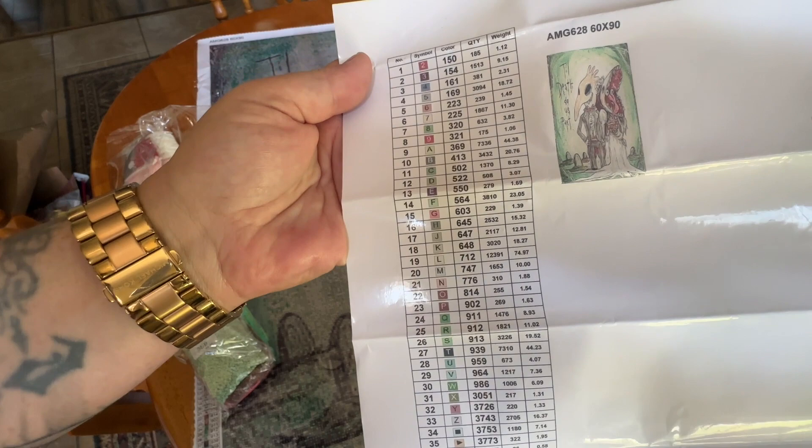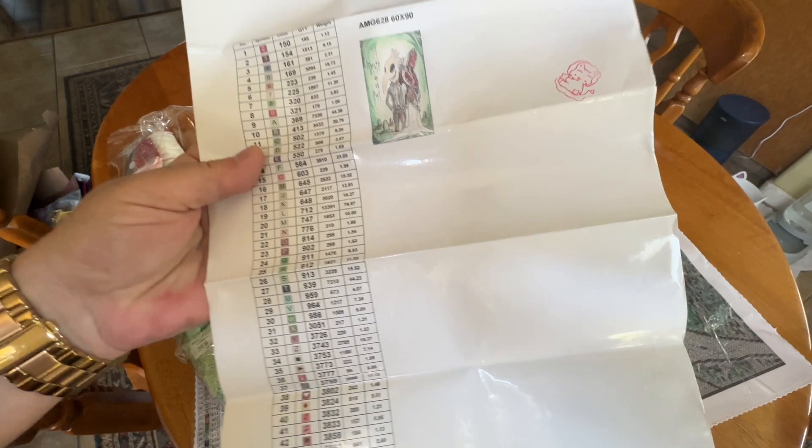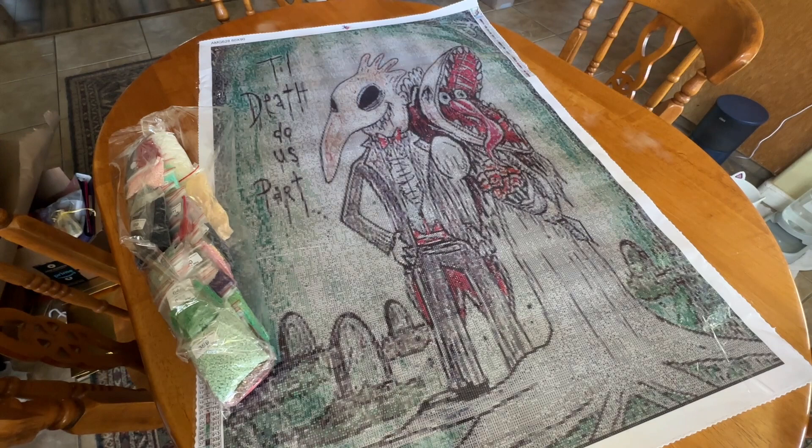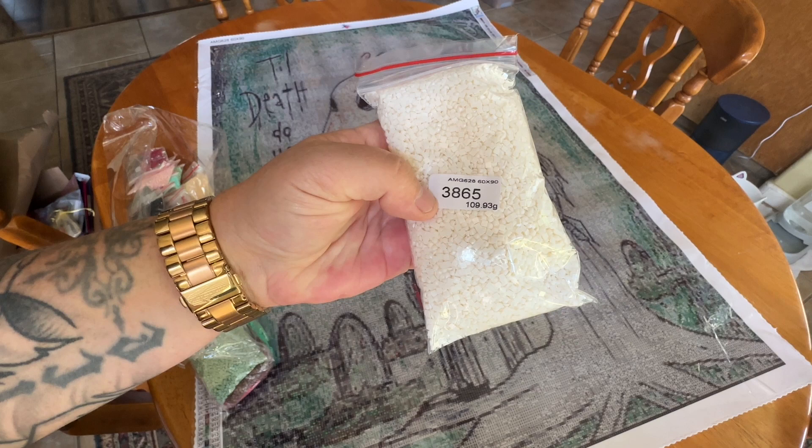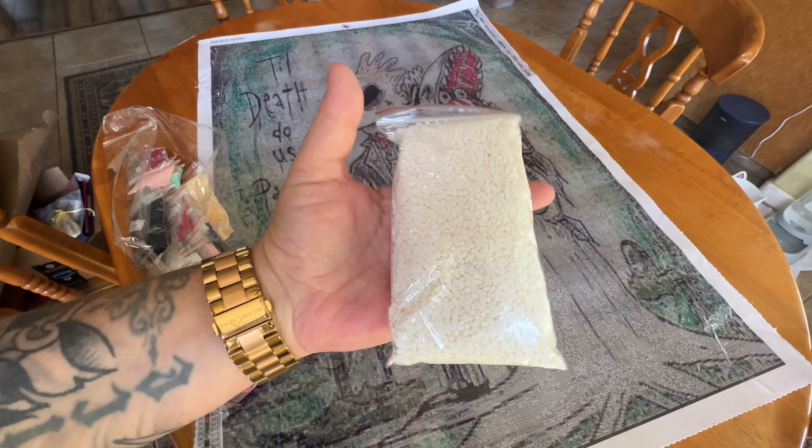This is actually a very bright, colorful kit — lots of greens, different shades, pinks, whites, peaches, a little bit of brown and everything. You do get this for your logbook. I wish the picture was a little bit bigger, but nonetheless it is there and I do really like it. We have some very large bags right here. It does have the DMC on here as well as the kit number, the size of the kit, and how many grams of drills.